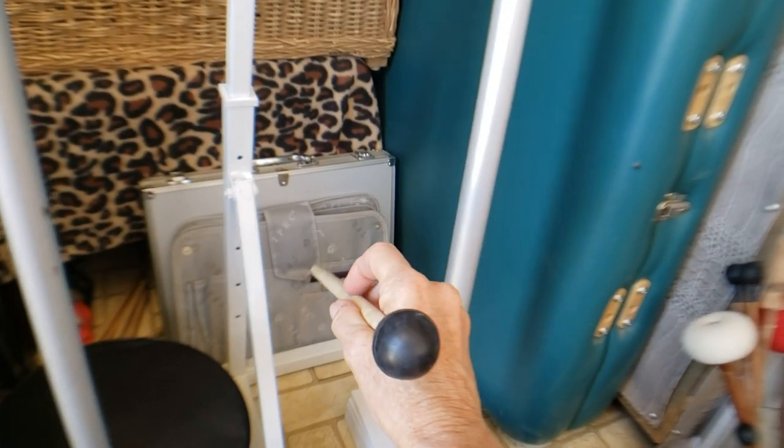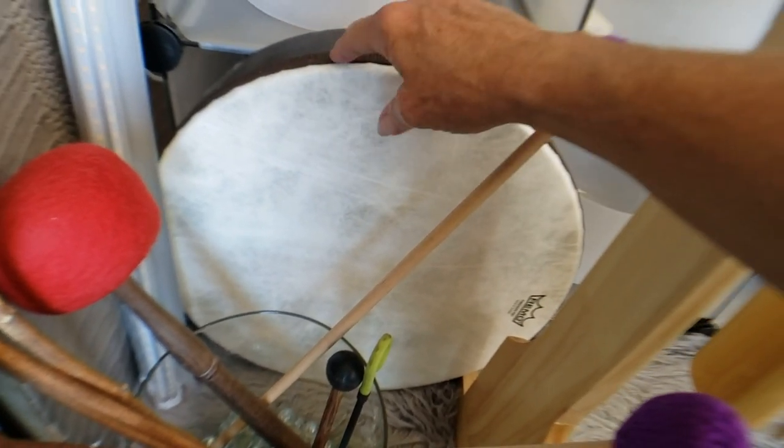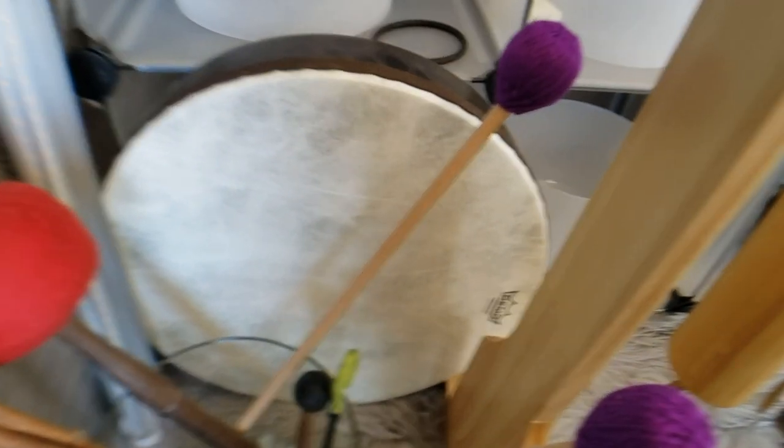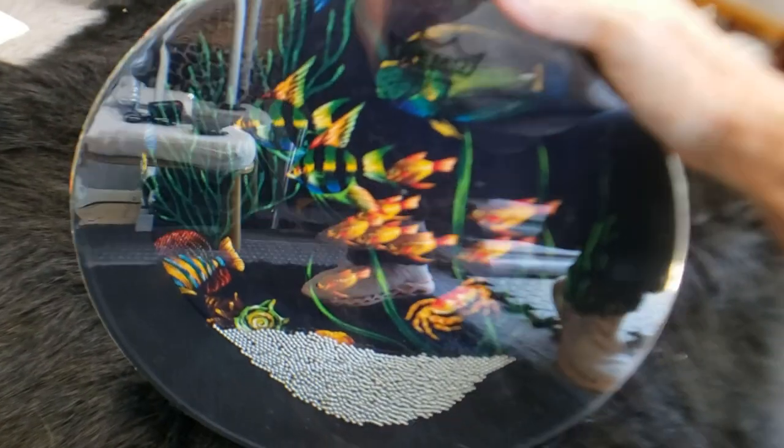I have some more tuning forks in there, and my drum over here that I've featured in one of my videos. And the ocean drum — I love it because it has fish on it.